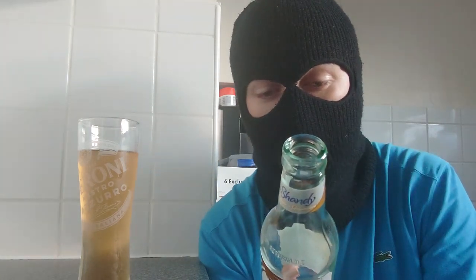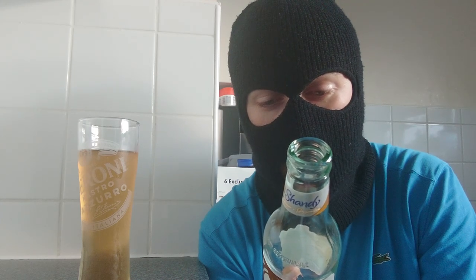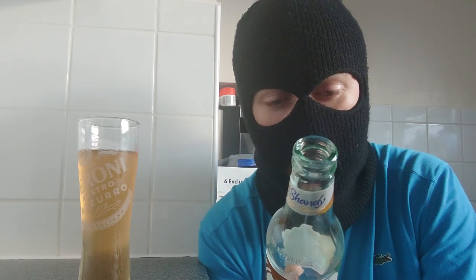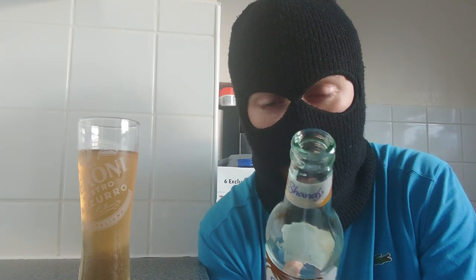Let's have a quick look at the ingredients: carbonated water, sugar, malted barley, glucose syrup, natural ginger extract, citric acid, capsicum extract, caramel, colourings, and hop extract.